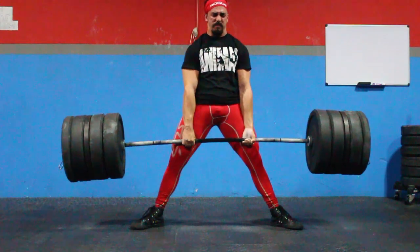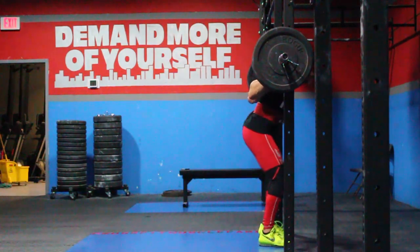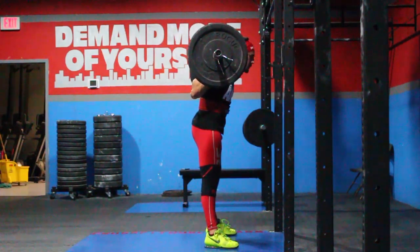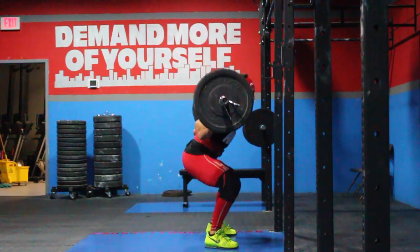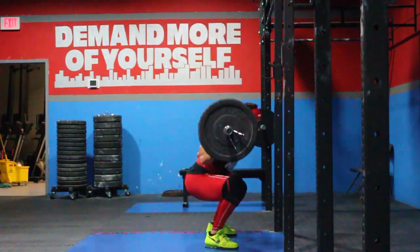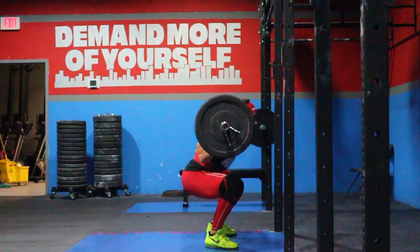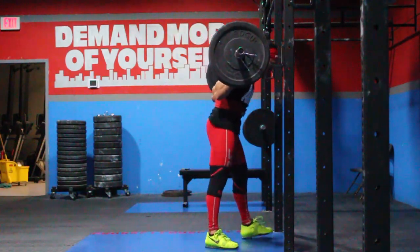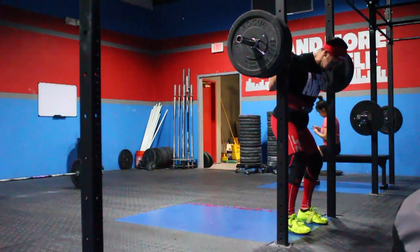After this I moved on to some squats — four sets of seven, nothing too crazy as far as weight, just building up my strength. You'll notice I'm wearing the SBD knee sleeves. This is my first time squatting in them; I just got them. Basically my old ones had been feeling loose and everybody's been raving about these SBD sleeves — all the top powerlifters use them. At 90 bucks they are worth it; they feel much tighter and actually do their job.